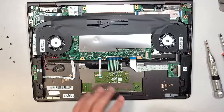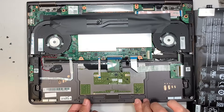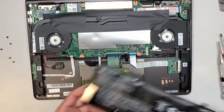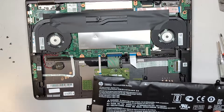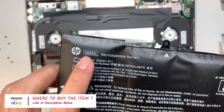Now the trackpad will be clickable again — you can hear it clicking. As for where to find the replacement battery, check the link in the description below. You can get it from Amazon or eBay; just look up the model number.